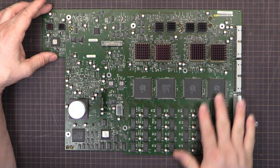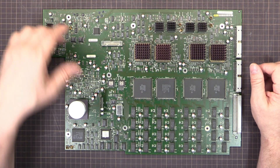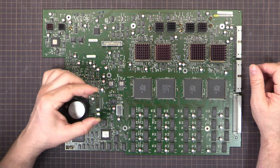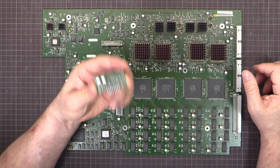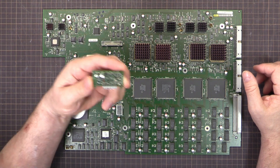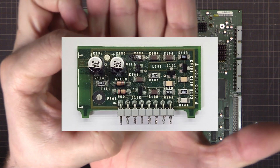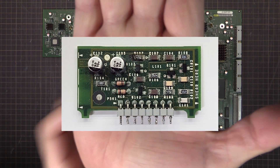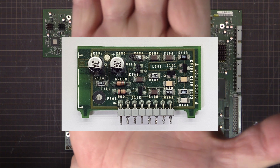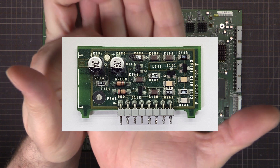I've got all new capacitors all over the board. There was one problem though, and that is on this little daughter board here. The two capacitors on this board were leaking quite badly to the point that — hopefully you can see — there's quite a bit of corrosion, and the corrosion has gone through some of the vias and whatnot.